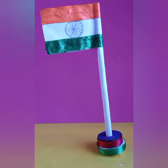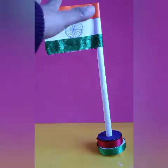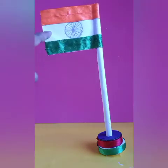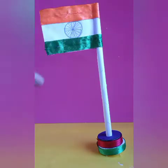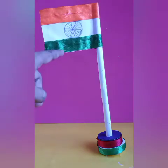The top band is saffron color, indicating the strength and courage of the country. The white middle band indicates peace and truth with the Ashok Chakra. And the last band is green color, which shows the fertility and the growth of land.